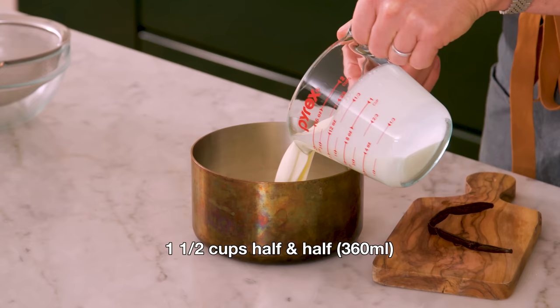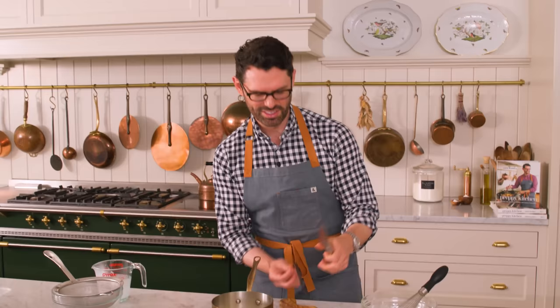Whisk your egg yolks and sugar up — it comes together pretty quickly. You don't have to worry about beating it until it becomes light and fluffy or a beautiful light yellow color, just until combined. In a small saucepan, combine one and a half cups of half-and-half, or three quarters of a cup of cream and three quarters of a cup of milk, along with half a vanilla bean. You could also use vanilla bean paste or two teaspoons of vanilla extract instead of the bean — these are not the easiest to come by.